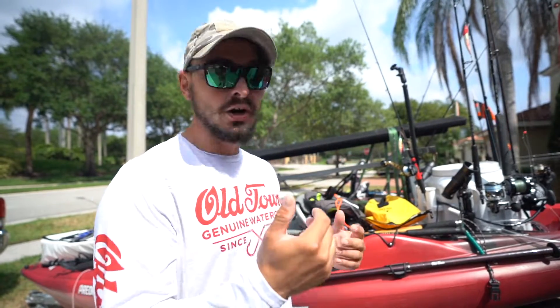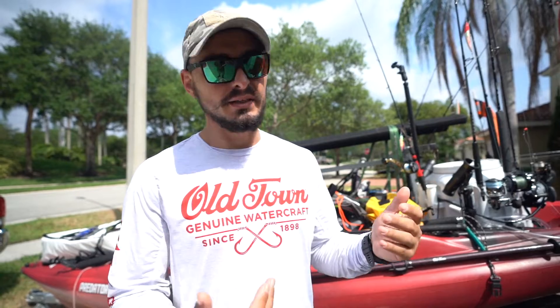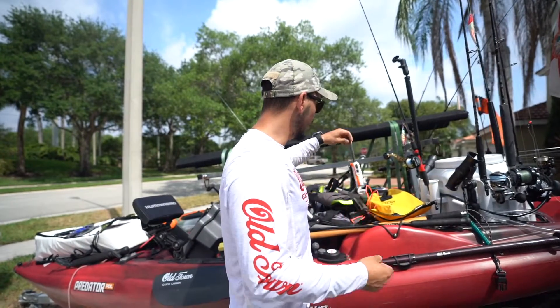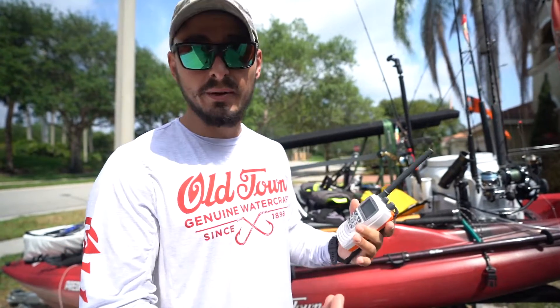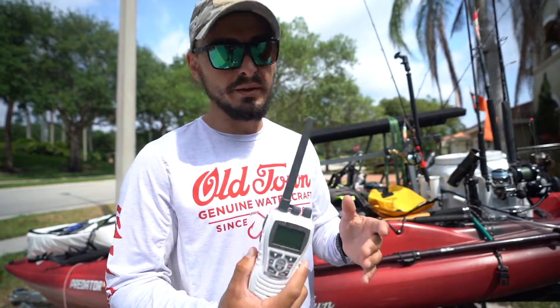South Florida is home to some of the best fishing in the world, and we're able to access it via kayak because the shelf and drop-off is so close to shore in the southeast. Because you can get out there on a kayak, it is very important to be safe in case something goes wrong. Number one: a VHF radio. This will help you stay in touch with friends around you or the Coast Guard and get updates on weather.